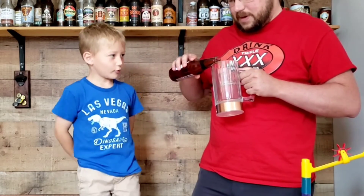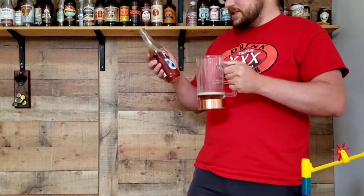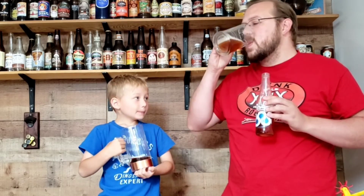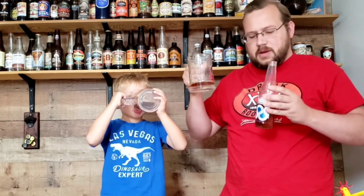This is called Papa Joe Oliver by Fest. I'm going to drink it. After a minor distraction, we are back. Hardly any fizz. Does it taste like pecan? Yes. Does it taste like root beer? No.